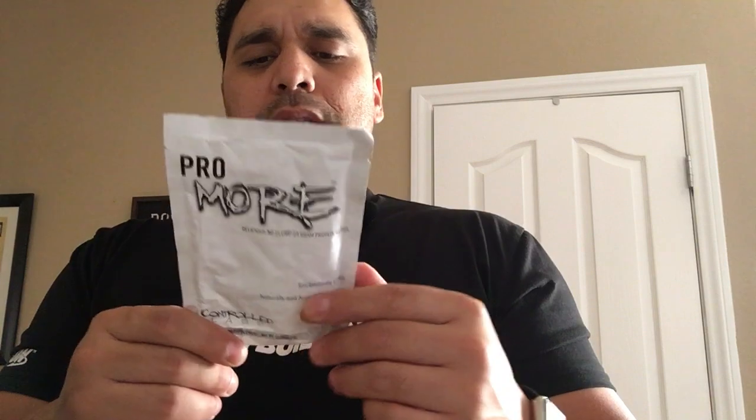We're gonna just randomly reach into this box — boom — Snickerdoodle Cookie by Pro More Protein. 125 calories, 23 grams of protein, less than a gram of sugar, seven carbs, one gram of fat. Not too bad.